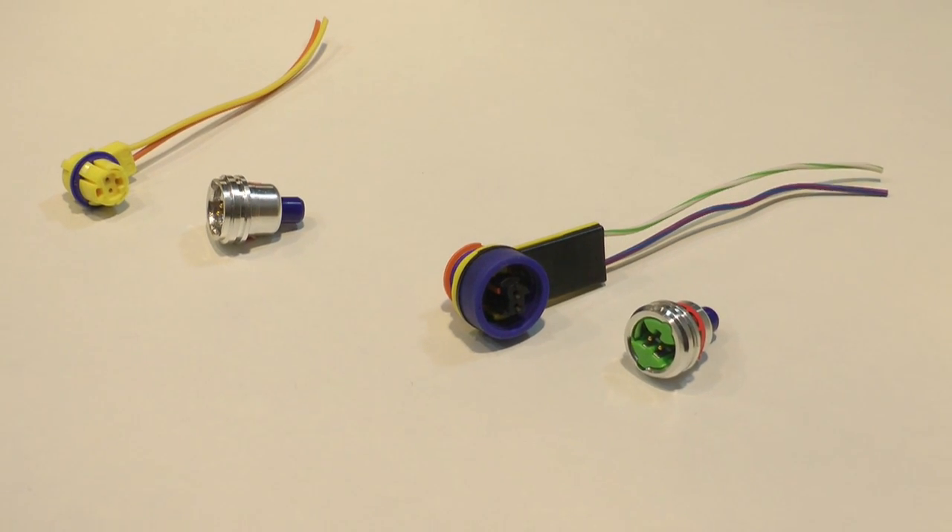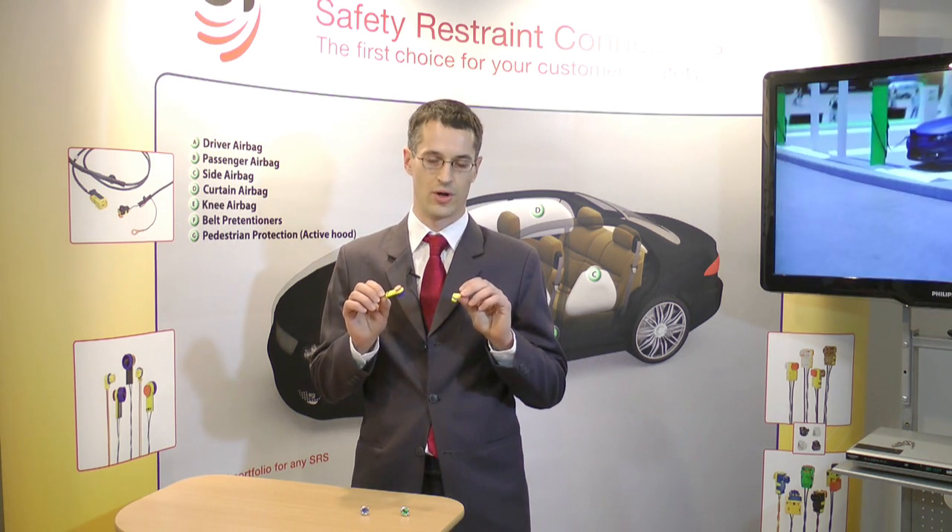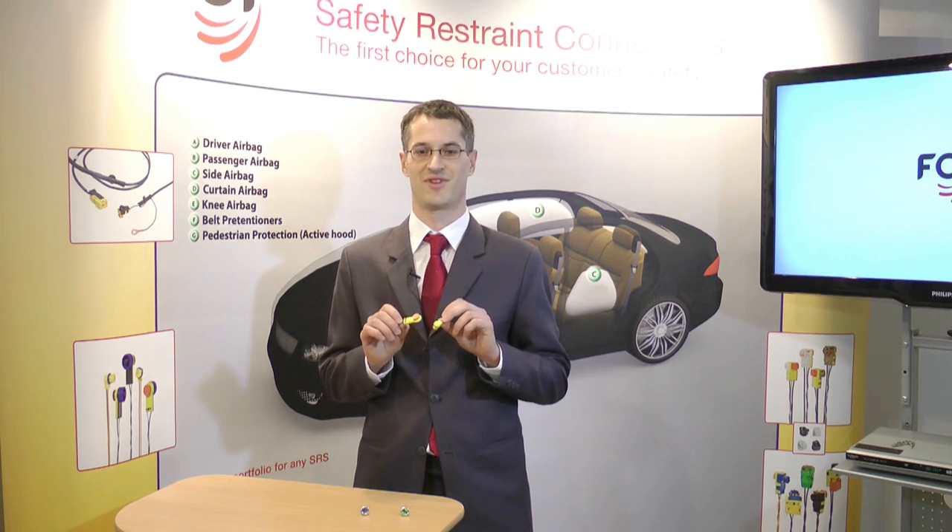I hope this helps you decide which type of connector is adapted to your application. Thank you.